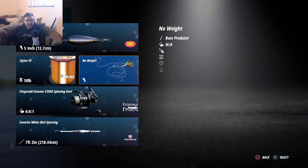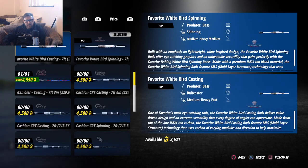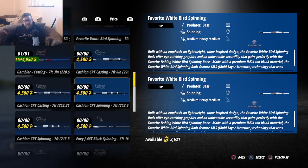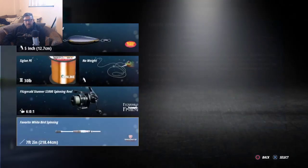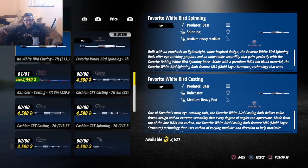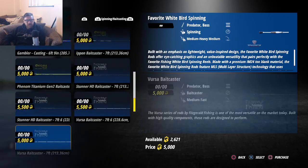Okay, there's our new setup. I just want to have a quick look at something — it says seven foot two inches, that's 213. The other one's 218. And that one is 5500. Let's have a quick look under spinning too.